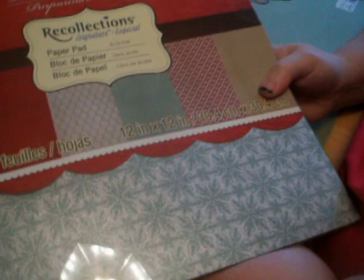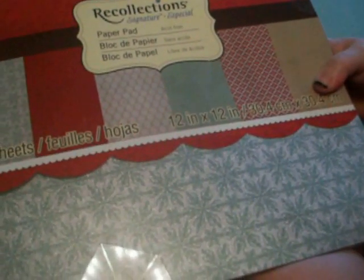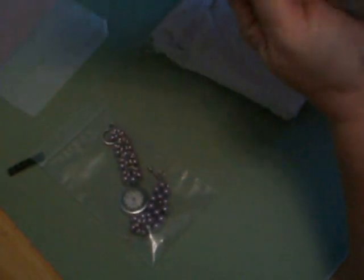Then I got this paper from Michaels. It's the Recollections Holiday Glitzy Glitter paper. I got that and I used a couple of the — you know, it's got all kinds of different shiny sheets.